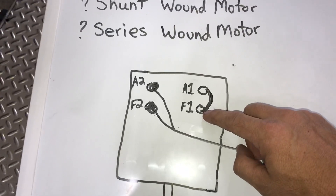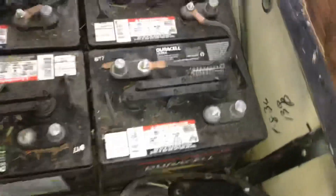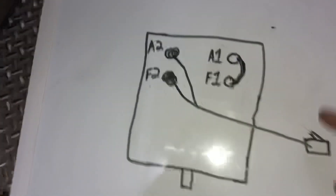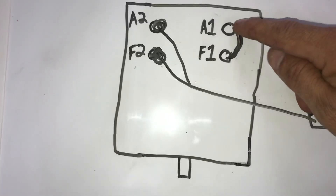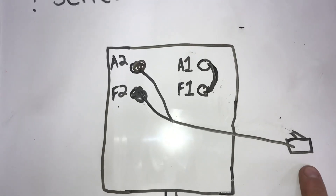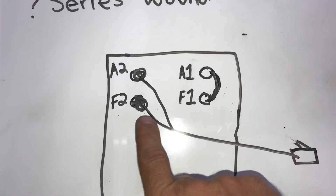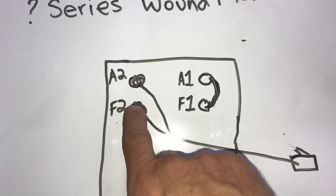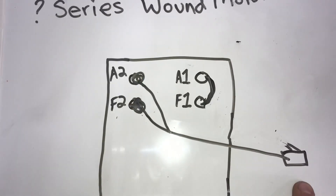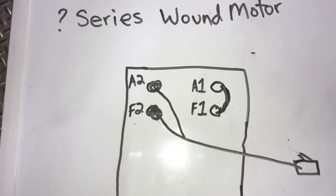A jumper wire can simply be a cable pulled off your battery. You're going to run a cable from A1 to F1, then get a 12-volt battery — you don't want to hook it up to anything greater than 12 volts. Get some jumper cables and you can put positive on one terminal and negative on another. Polarity doesn't matter on these motors. Run it to your battery and at that point your motor should turn.